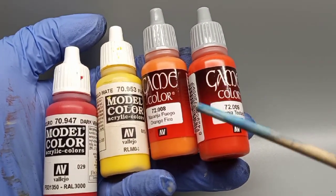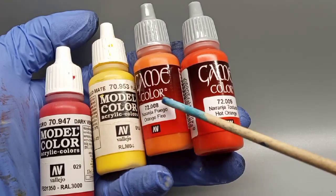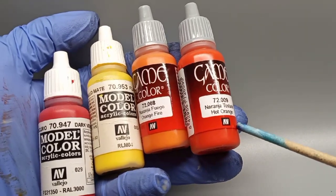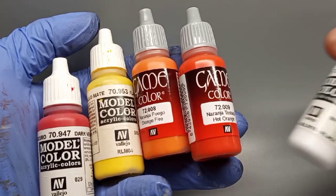Next, we're gonna use four additional colors, beginning with red. Then I'm gonna use fire orange and hot orange as my shade and mid-tones, and highlight and increase the highlights with yellow and white.